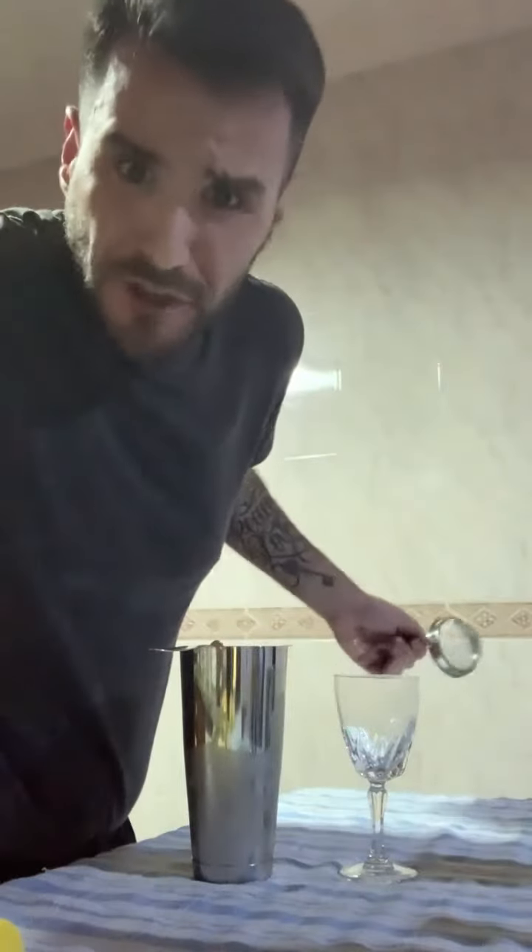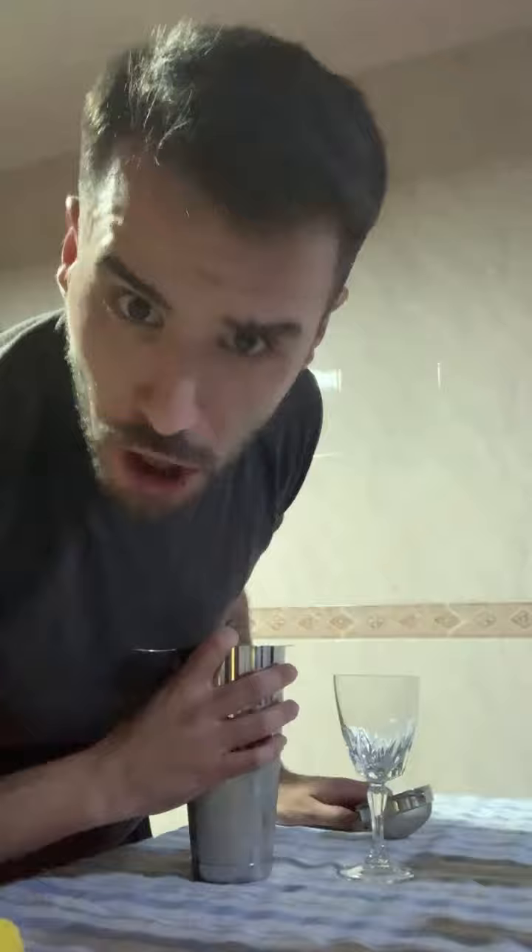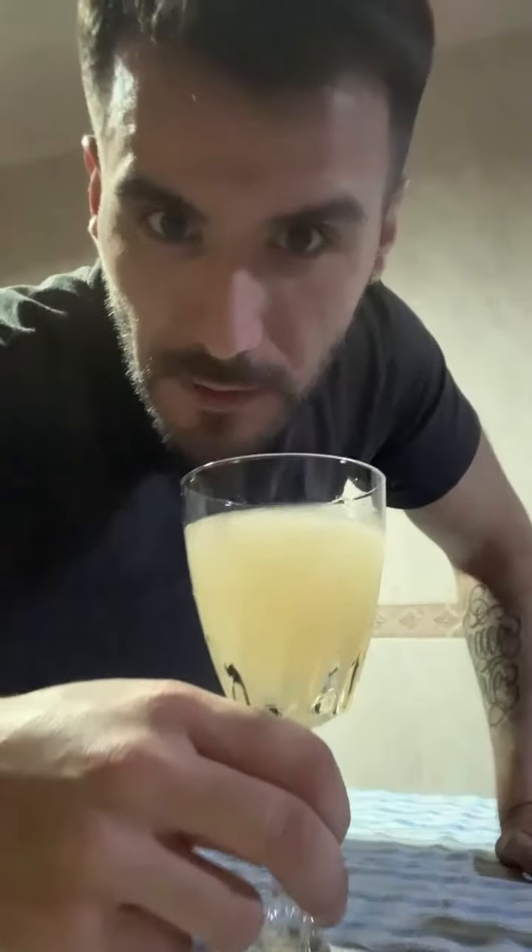Get your martini glass, your coupe glass, serve it on the rocks — it's your call, don't let me tell you what to do with it! That's it. Enjoy!